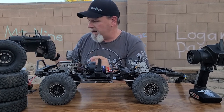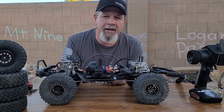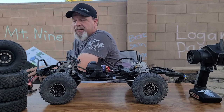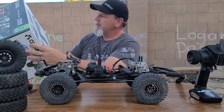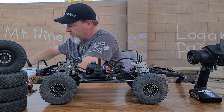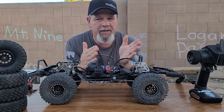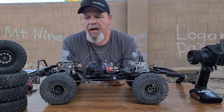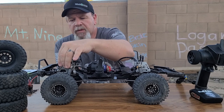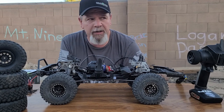We're going to completely build it out as a scale Forerunner build. The next thing we looked at was the servo. The stock Spektrum S614 servo was really slow — it wasn't getting the turning I wanted out of it. So I went ahead and swapped it out for the NKS HBL550, and that turned out awesome. It was really torquey and handled everything we needed.